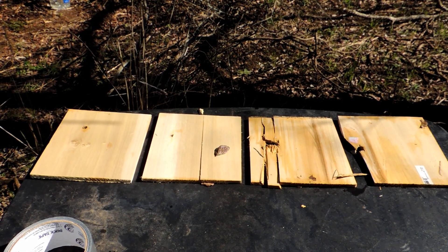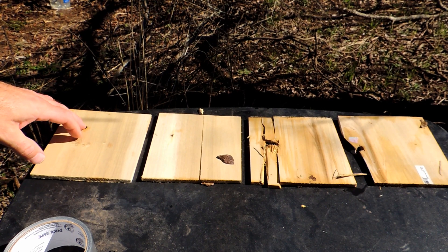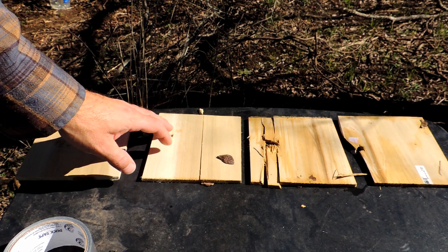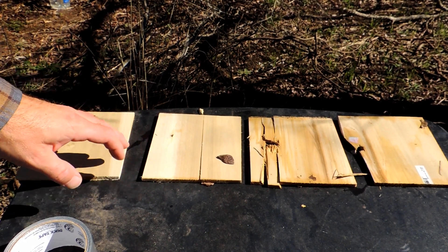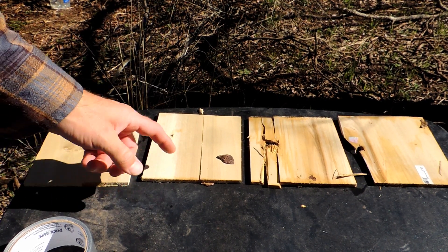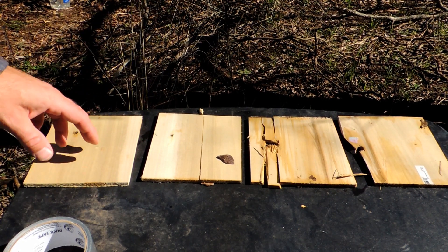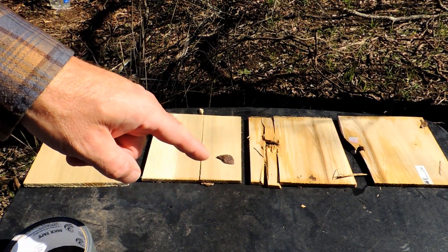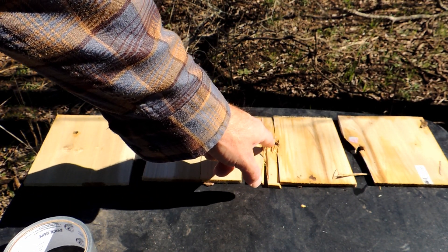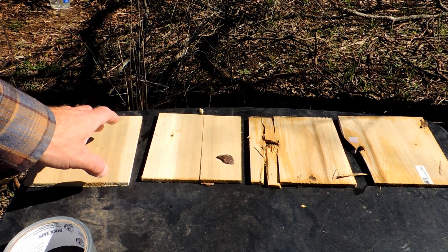Here we go. From the nine-inch gap into the first board — nothing, just a regular hole. Then we got the second hole, so there's pretty much no deviation in the bullet going through the milled boards — about a half-inch board milled. These combined — this is where it gets interesting — we blew this one in half, and you can tell the hole is bigger coming through.